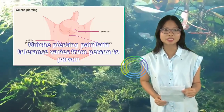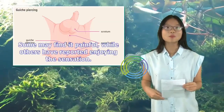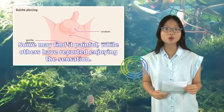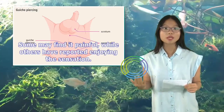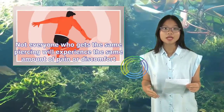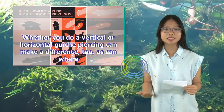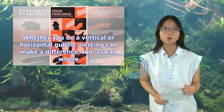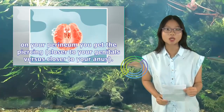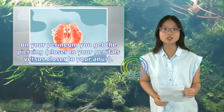Guiche piercing pain: Pain tolerance varies from person to person. Some may find it painful, while others have reported enjoying the sensation. Not everyone who gets the same piercing will experience the same amount of pain or discomfort. Whether you do a vertical or horizontal guiche piercing can make a difference, as can where on your perineum you get the piercing — closer to your genitals versus closer to your anus.